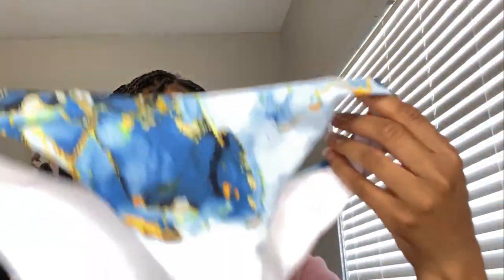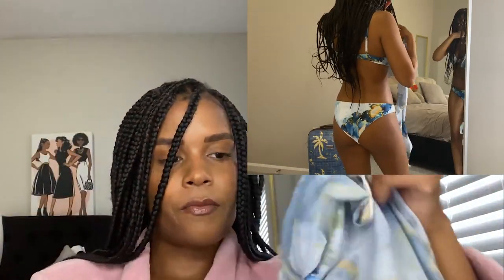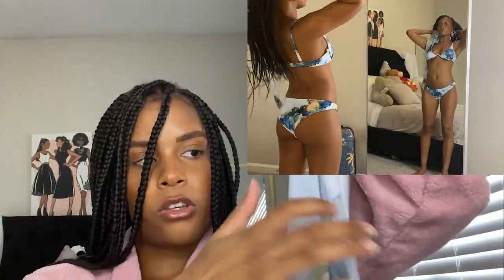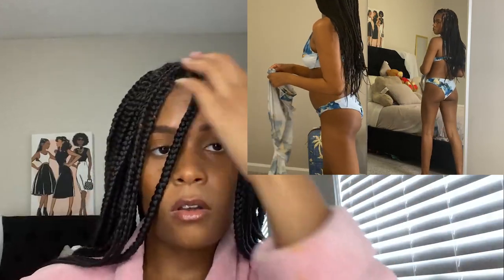Next swimsuit is this really cute marble blue design swimsuit. I think this is so freaking cute — one of my favorites, actually. I just love marble designs, so anything marble, you've got me. It's not a thong; it's cheeky, pretty cheeky, so it covers you mostly. And if you're uncomfortable with a little butt showing, it comes with a matching cover-up with the same design and everything — all for less than $15.